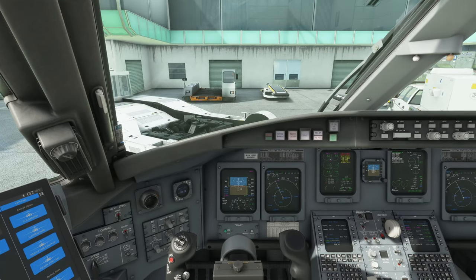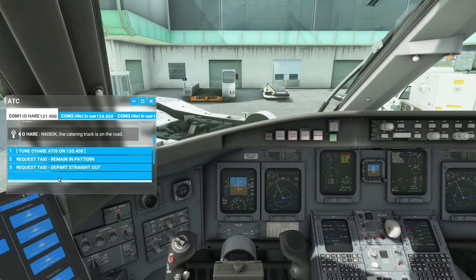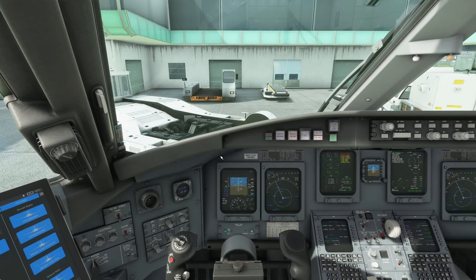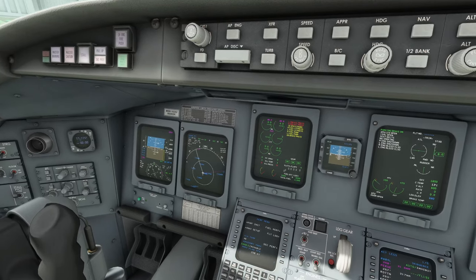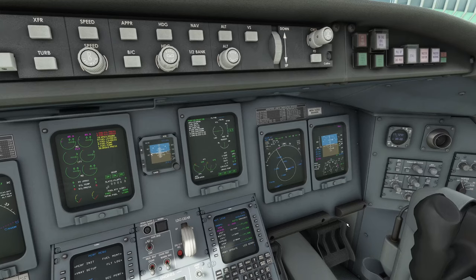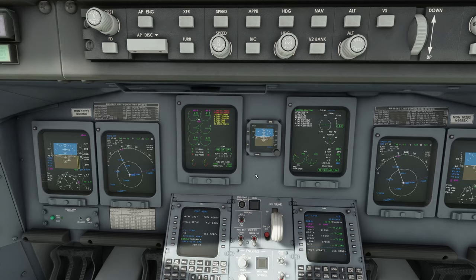Next is checking the weather. I'd normally use Little Nav Map, or you can do it properly by tuning the ATIS frequency and waiting for it. Set the altimeter — I think that's 29.87 here — set that on both the captain's and co-pilot's sides, though personally I don't focus much on the co-pilot side.